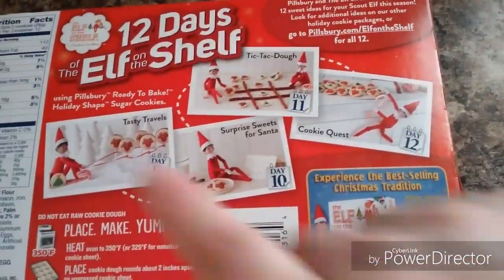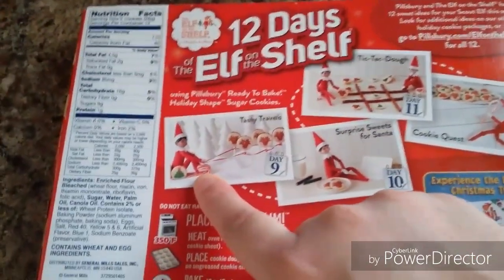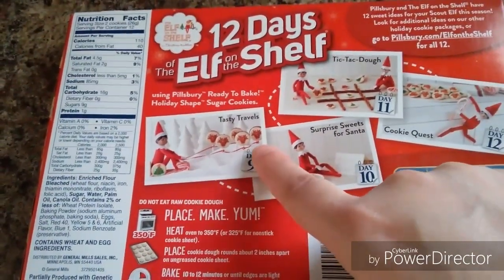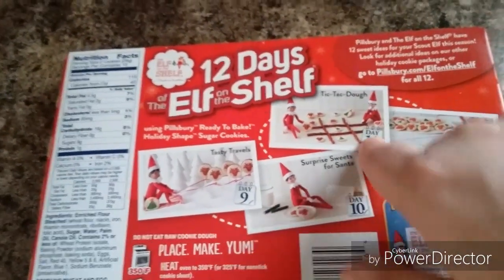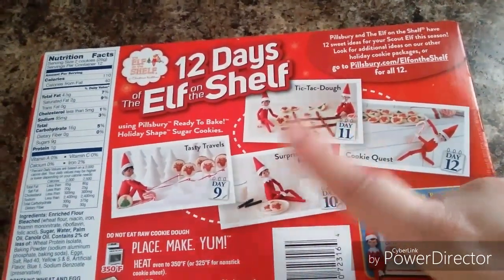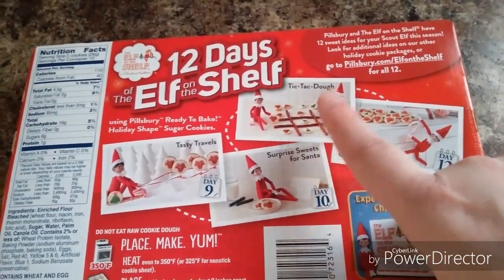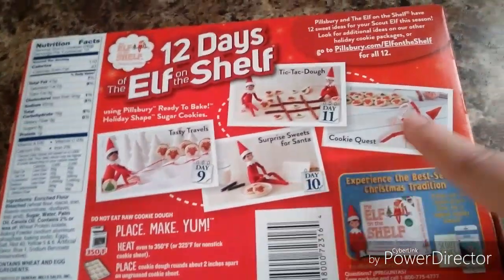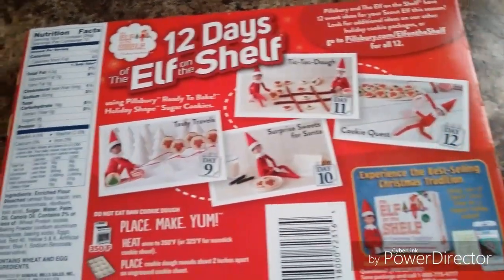On the back of the box, tasty travels shows the elf making a sled out of candy canes and using the reindeer cookies as reindeers. Then you have tic-tac-toe — if you have two elves or he could play with one of your kid's dolls or action figures. And then there's surprise sweets for Santa, and cookie quest where he's on a quest to get himself a cookie.